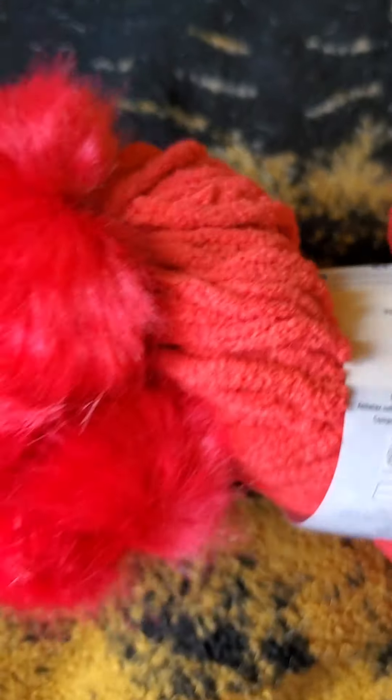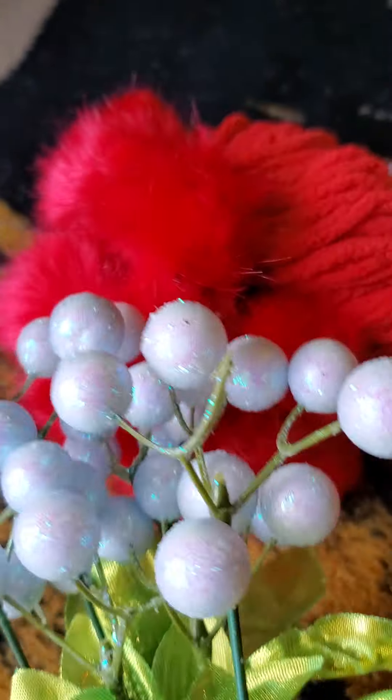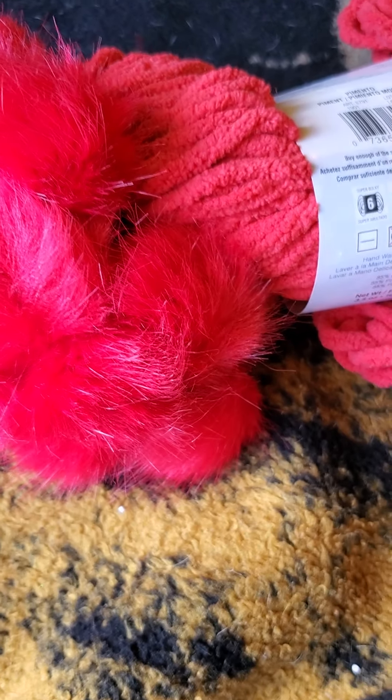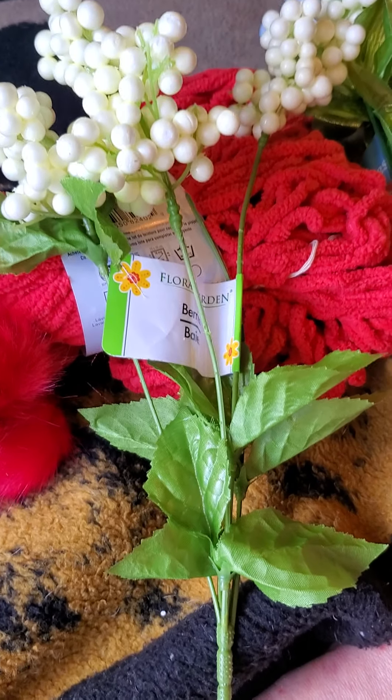I'm gonna be making a wreath, so I picked up two of these pom-pom bunches — they're gonna go all the way around the wreath. I also picked up these sparkly balls, which are perfect for Christmas time for a Christmas wreath, and these berries to go on it as well. Then I'll probably use some buffalo check ribbon and add a ribbon to it.